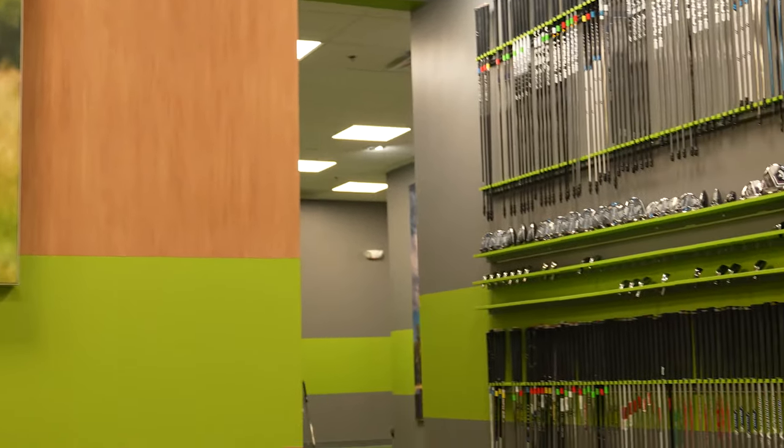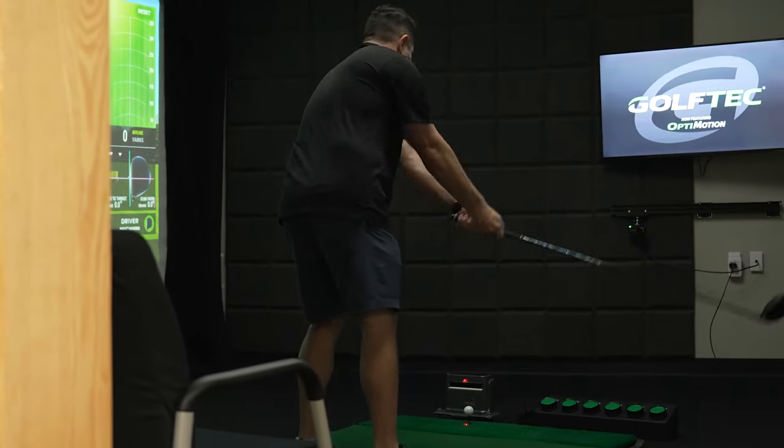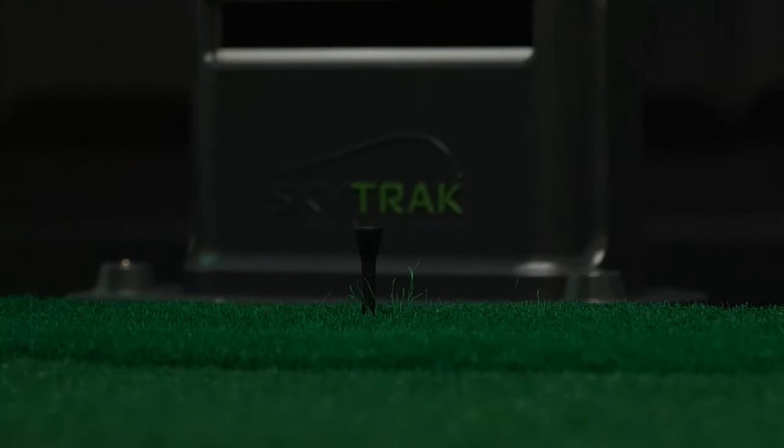Big thanks to our friends at Golf Tech for allowing us to use their amazing golf facility up in North Scottsdale, and SkyTrak for letting us use their amazing golf simulators. To be honest, I'm blown away by both of these drivers, but unfortunately there could only be one winner. I would highly recommend, if you're looking for new golf clubs this season, go over to Golf Tech, get fitted, and check them out for yourself.